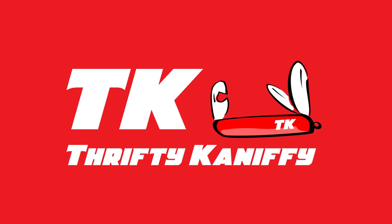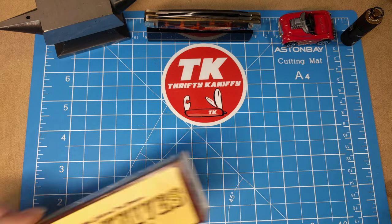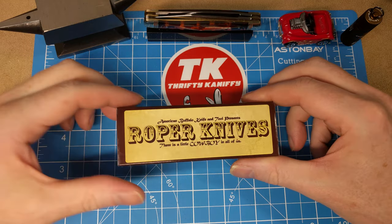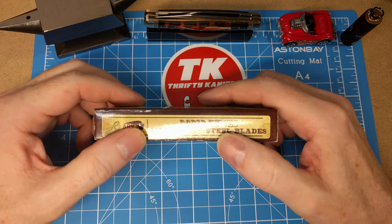You're watching Thrifty Kniffy. Hello everyone and welcome to Thrifty Kniffy. Got a Roper Knives review for you today. If you're not familiar with Roper Knives, they're a brand of American Buffalo Knife and Tool and they have 1065 carbon steel blades.